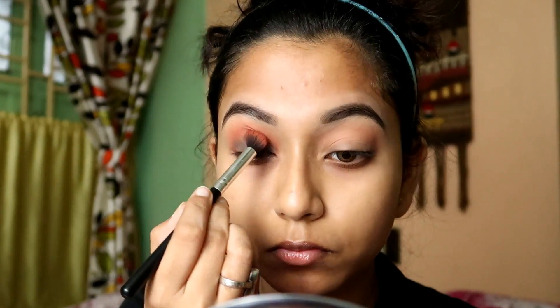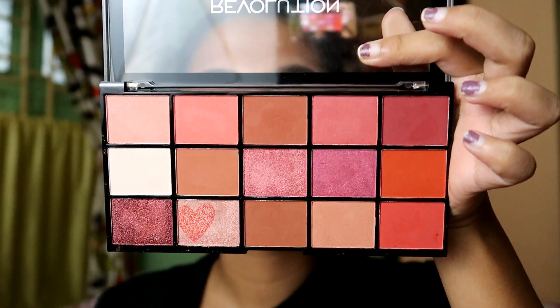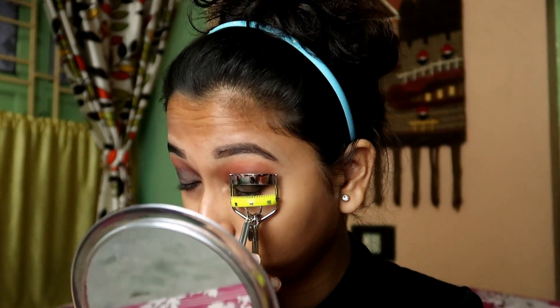Next I will be taking Wet n Wild single eyeshadow in the shade Panther. I will pick the color with a pencil brush and apply it on my eyelid, then blend it out until I feel a good payoff. I will blend it on my crease line as well. I feel I need to add glitter to complete this eye look, so lastly I will blend all the colors together so that no harsh lines remain, and then I will apply false eyelashes.